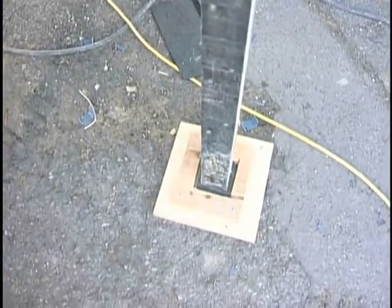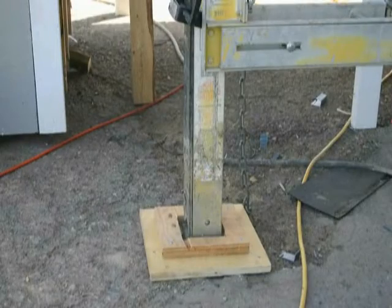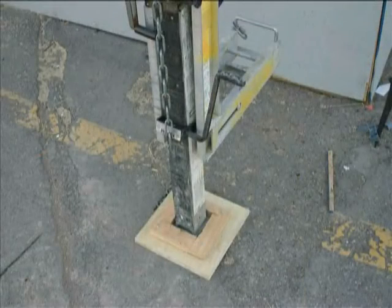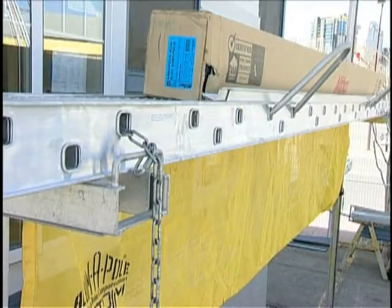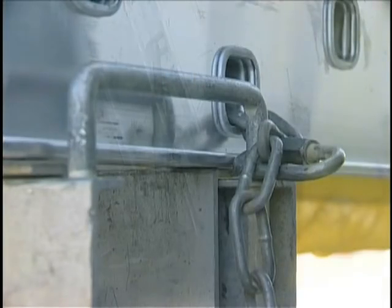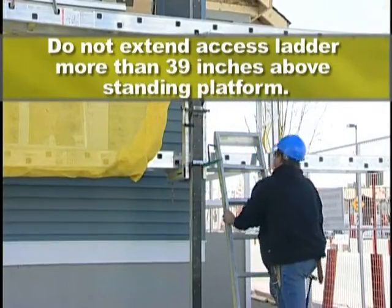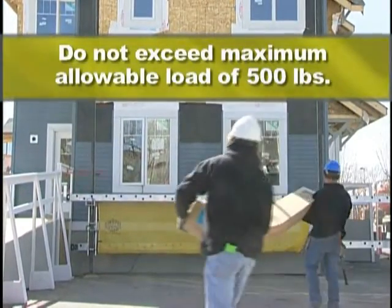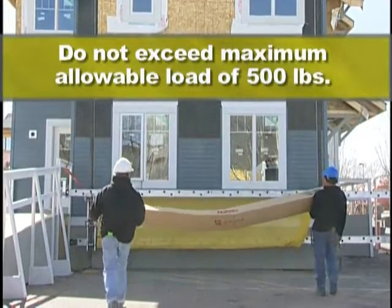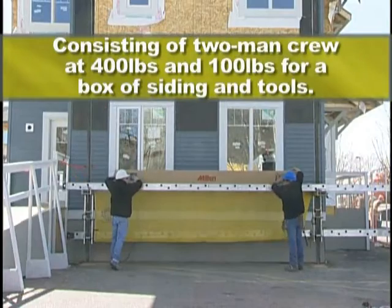Stand all poles on stable, firm foundations. When working on soil, two plates of one-foot-squared by three-quarter-inch plywood must be nailed together to form a sill plate. The mud sill should rest in the sill plate. Secure safety locks and/or chains at all heights. Do not extend excess ladder more than 39 inches above the standing platform. Do not exceed the maximum allowable load of 500 pounds, consisting of a two-man crew at 400 pounds and 100 pounds for a box of siding and tools.